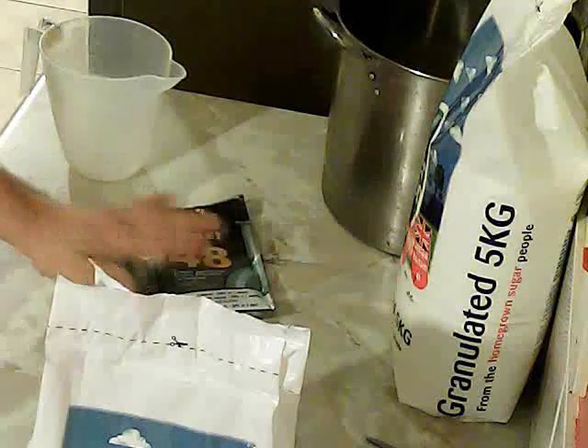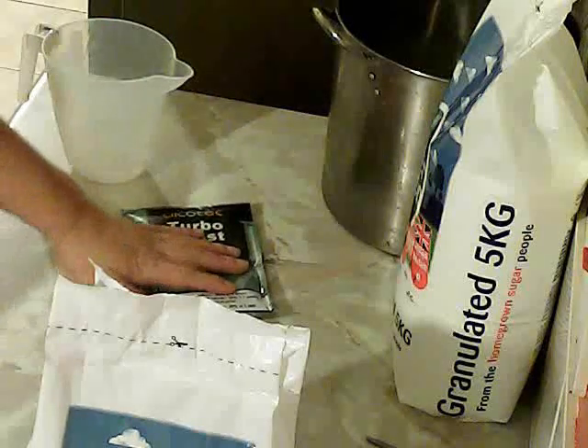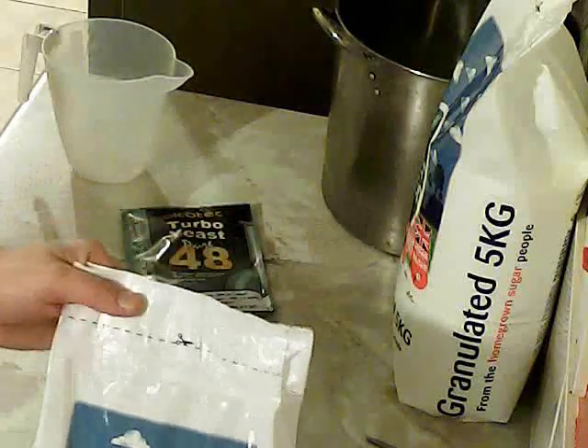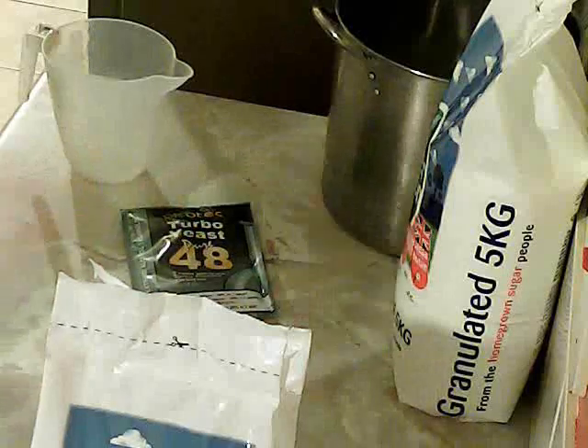Everything you're going to need to create your 21% Turbo Yeast Wash. Obviously you're going to need a 5-gallon fermenter. If you haven't checked out my video on how to sanitize and sterilize stuff, check that one out before starting. You need a nice clean, sanitized setup. This recipe needs 9 kilos of sugar. I've got two 5-kilo bags, so that's 10 kilos — slightly more than I need, and just to be on the safe side I'm going to take some out.